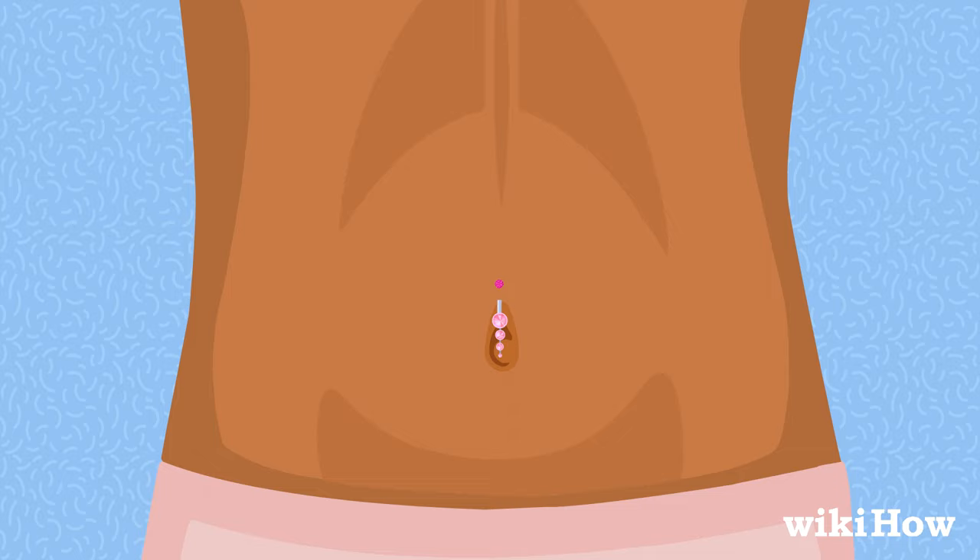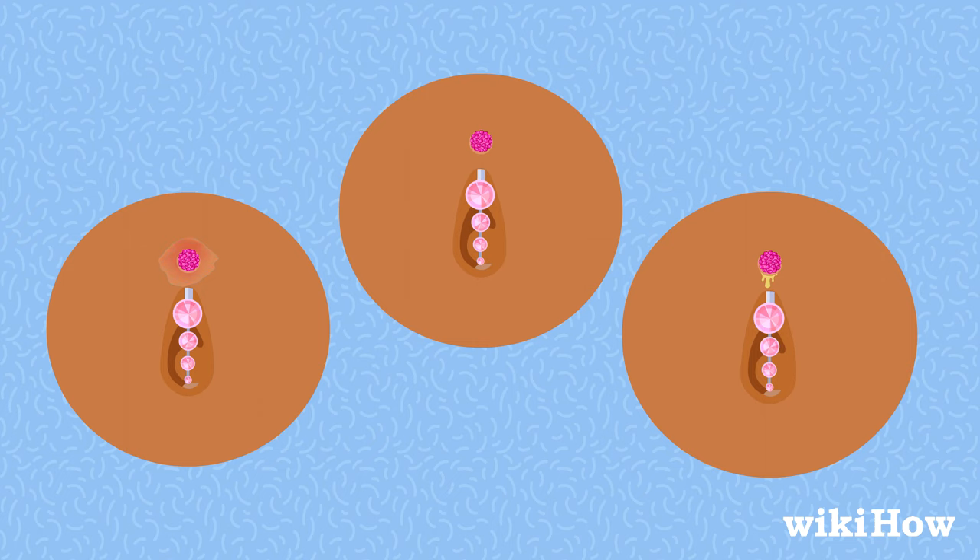Clean your new piercing with soap and water or saline solution once a day. If you notice signs of an infection such as increasing redness or swelling, a bad odor, or greenish or yellow discharge coming from the wound, see a doctor.